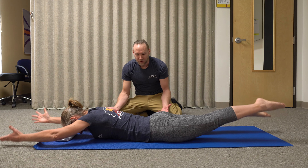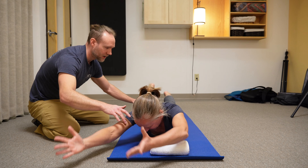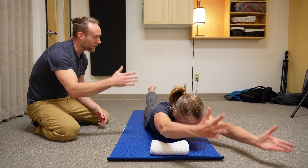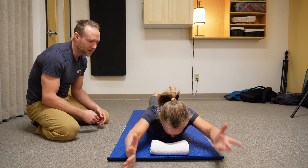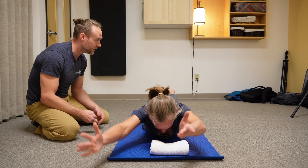To add a little bit more rotation, I want her to side bend towards me and then side bend away, going back and forth five times on each side. She should be pretty fatigued.